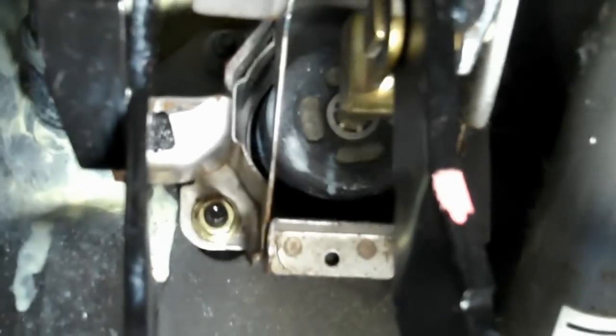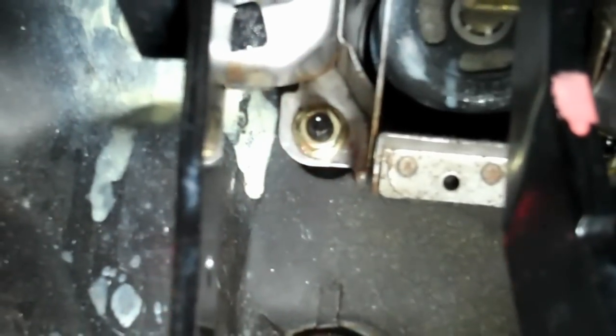First thing I did was look up in here — you can see here's your clutch arm right there. Right here, this is the piece that connects to the clutch positioning sensor up there. As you go up further you can see — it's too many shadows up here — right there, that's a bar that's connected.